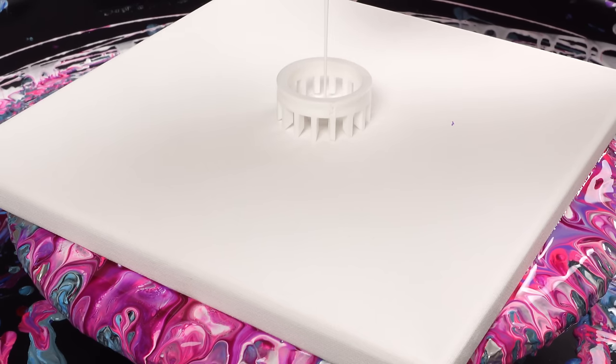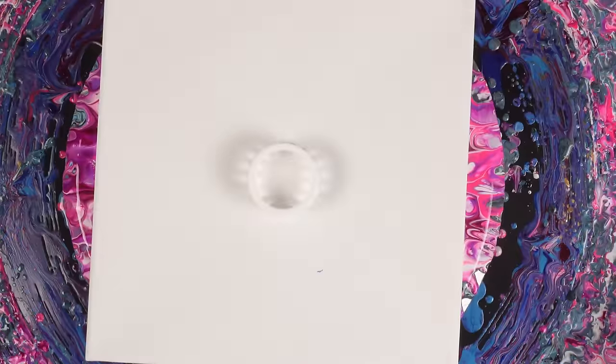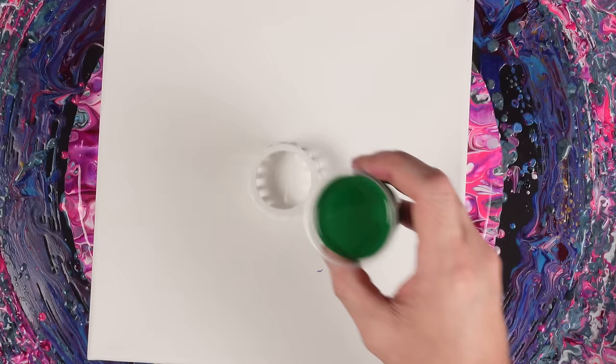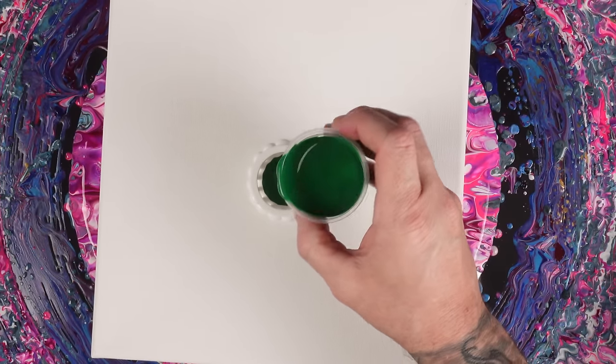I want to see what kind of interesting designs we can get through the loom. I don't think I've ever actually painted through one, so we're about to change that today.